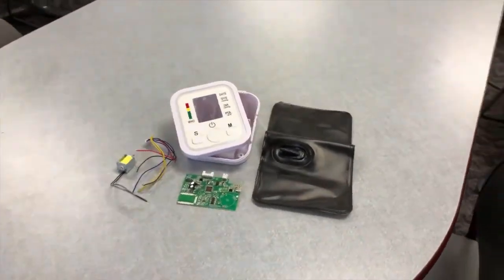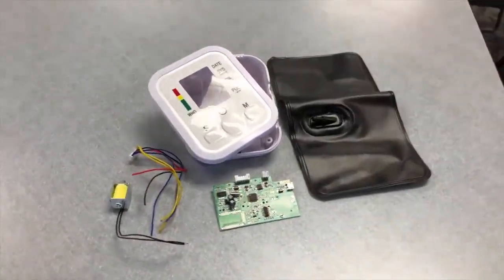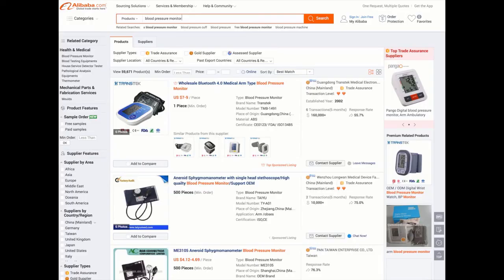This surprisingly complex device has several classes of components: injection molding, electronics, pumps, rubber tubing, springs, and plastic sheeting. Several components can be acquired from online sources like Alibaba in mass quantities and do not need to be made new, including the pump, plastic tubing, circuit board, and LCD display.